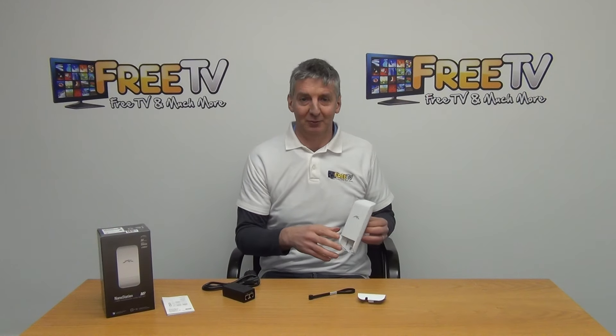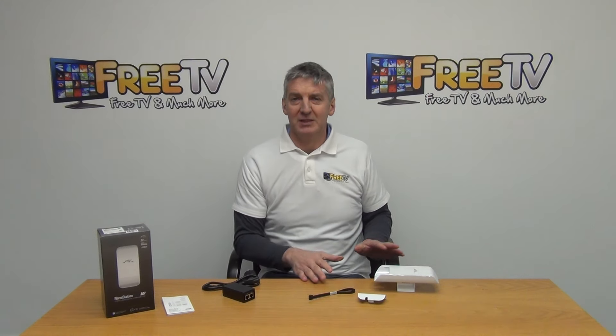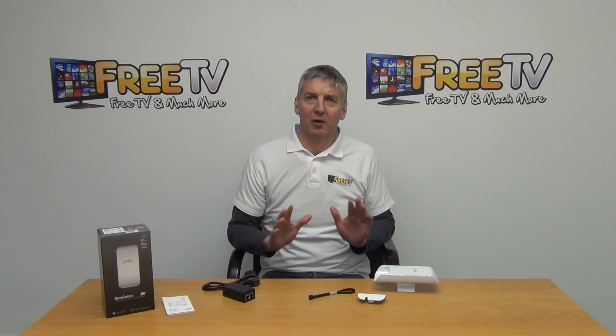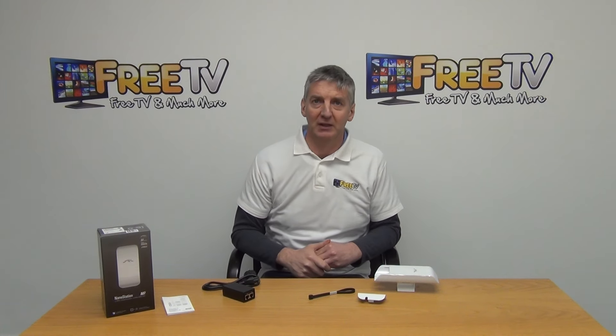We also list associated mounting brackets as accessories. Overall, these are very, very popular with us — they're part of a much wider range of home plugs and LAN cables that are all to be found on freetv.ie.